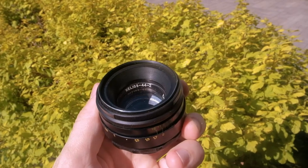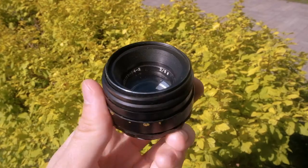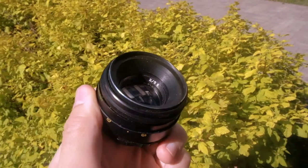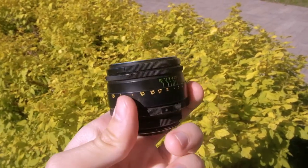The Helios 44mm f2 lens was produced as a standard lens for Zenit brand cameras. Its production stopped in the early 1990s, but the lens has found recognition among modern photographers.